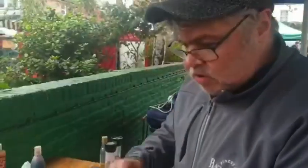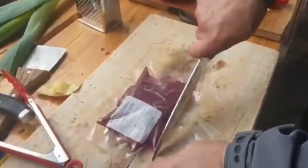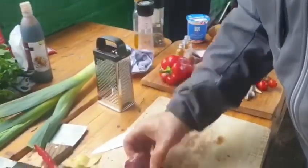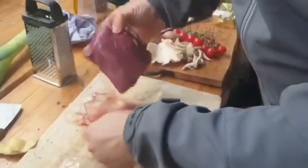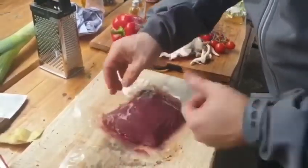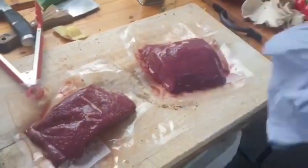Now we're going to prep the venison. This is off a wild venison — this is off a red deer. It can be anything between red, sika, fallow, or roe. Those are the four that are predominantly found.